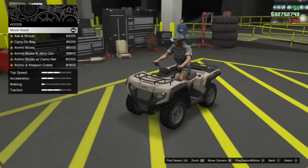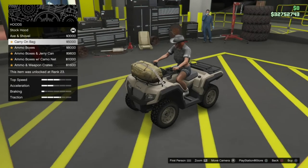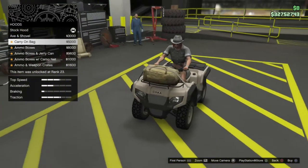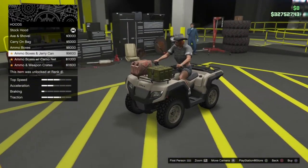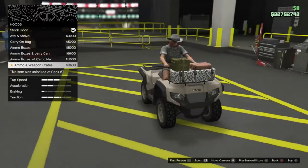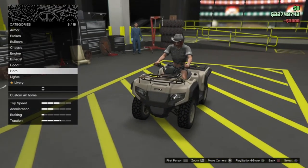Hood options — that's going to be the rack on the front. We've got the rack as standard, you can go for an axe and shovel, you can go for the carry-on bag. These are similar to what we saw on the Mammoth Squaddy a couple of weeks ago. We've also got ammo boxes, an ammo box with jerry can, ammo boxes with camo net, and ammo and weapon crates. I might just go for the axe and shovel.